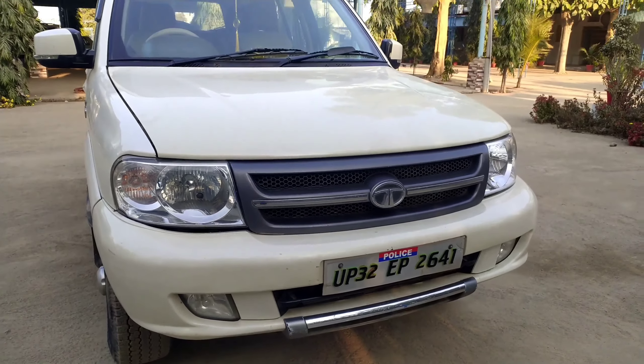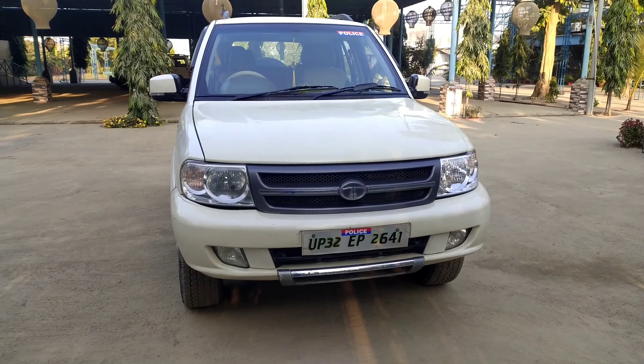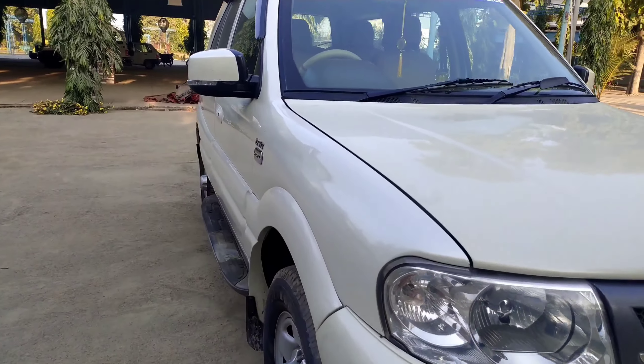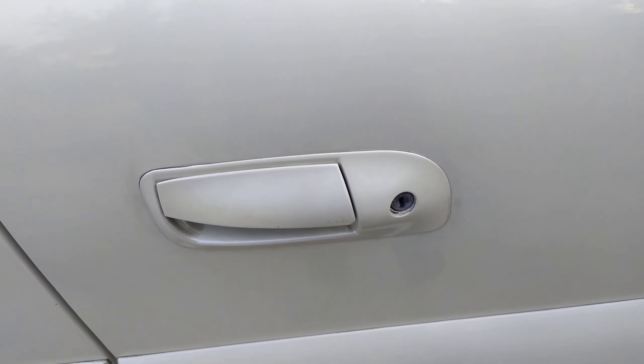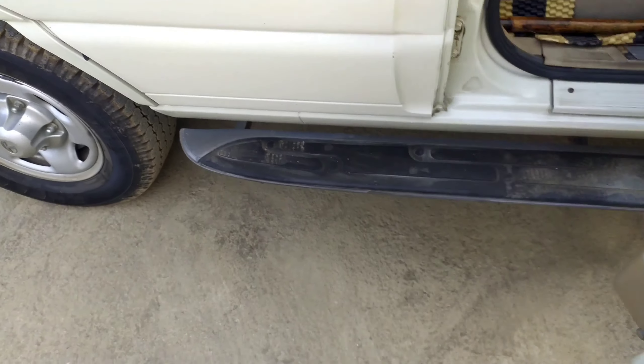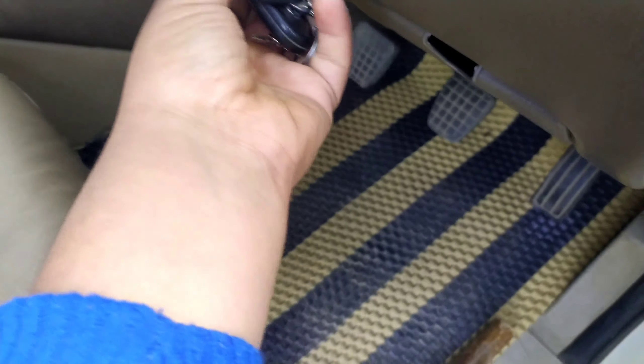First things first — the headlamp of this vehicle. If you drive this car at night, you won't face any kind of problem because of the powerful reflector-based halogen headlamp right here. You also get two fog lamps as well, so visibility at night is very good with these headlamps.